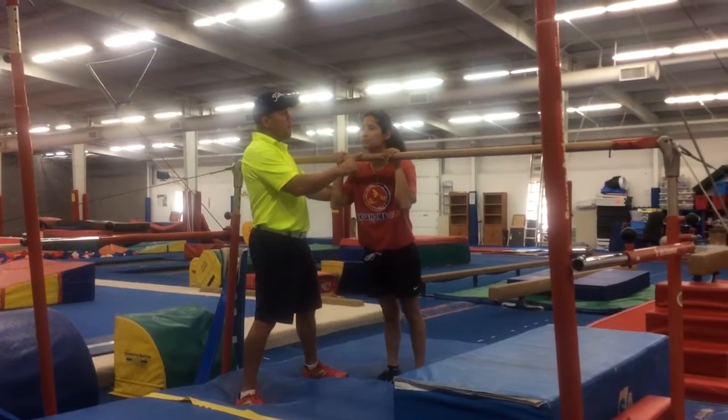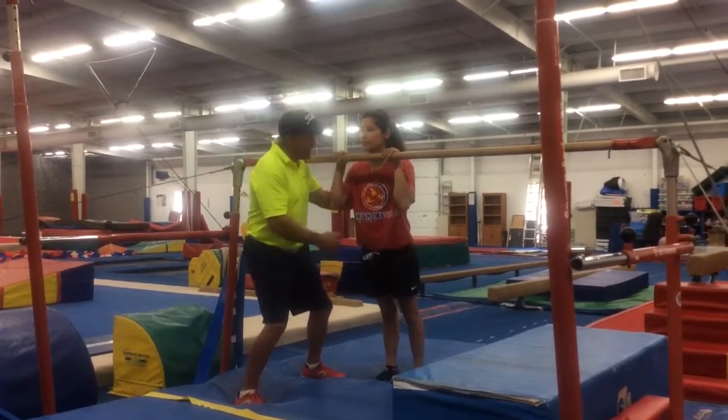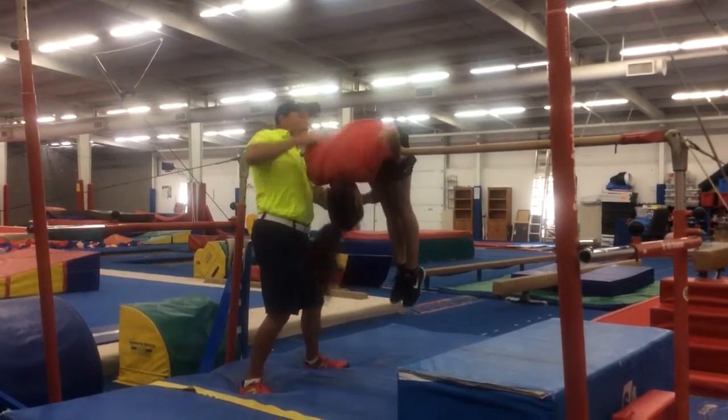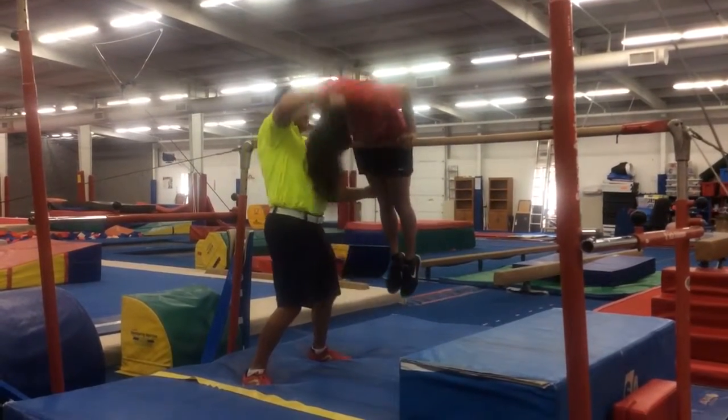I'm going to ask Sammy to put her chin over the bar. You're going to want the kids to hold themselves up, and you're going to say 'lift your legs up,' and you're going to take their legs and lay them over the bar, then switch your hands and help them roll up.